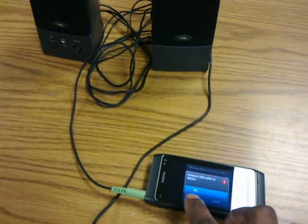The speakers are off, so press the button on the N8 to turn them back on, and choose the song.